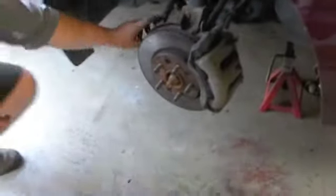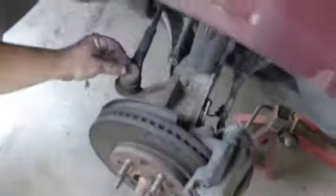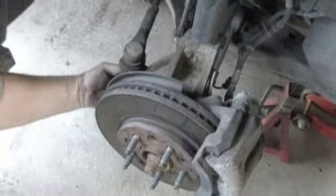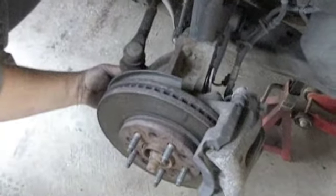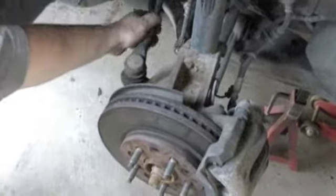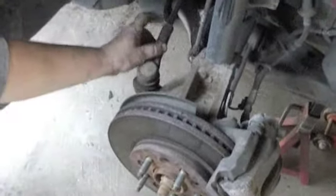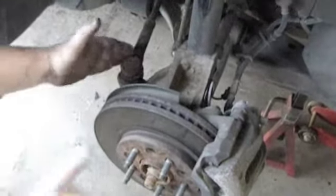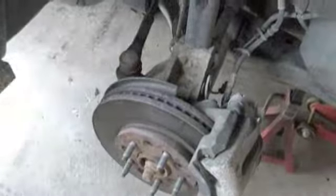Here's your tie rod right here. We have to loosen that off, and we have to take off this nut down at the bottom. So before we do that, I'm going to get a little WD-40 and spray that and spray this, and then turn the wheel this way so I have better access at it.